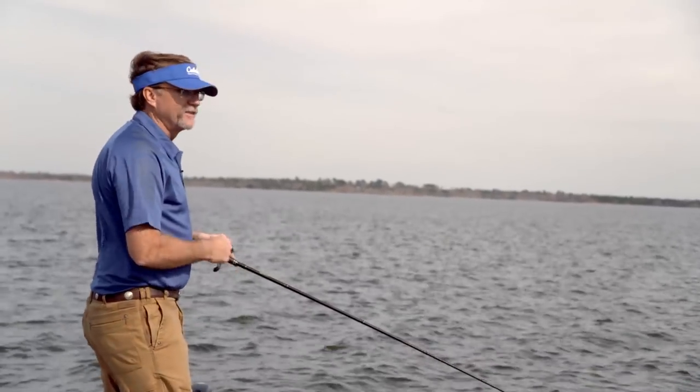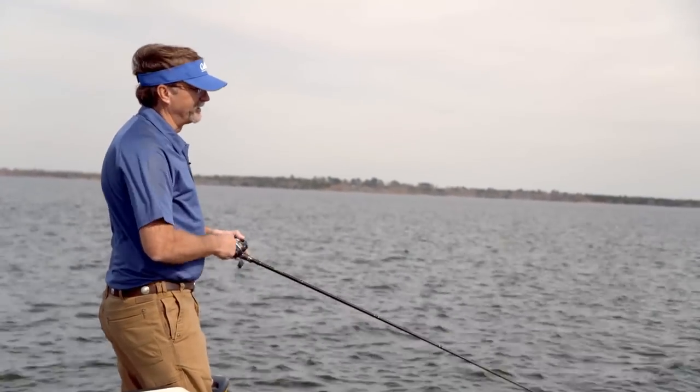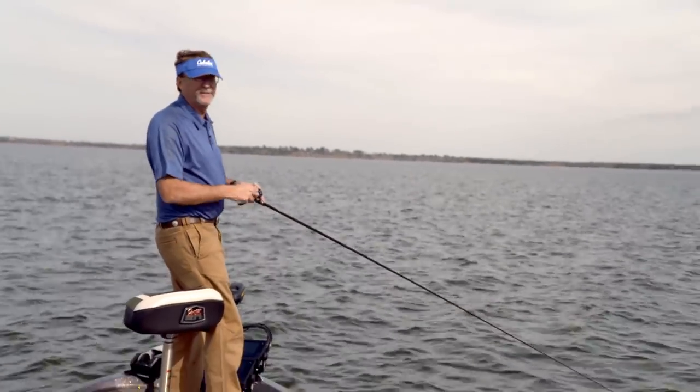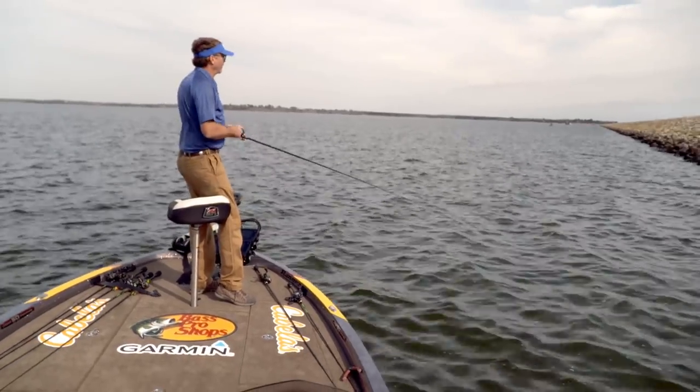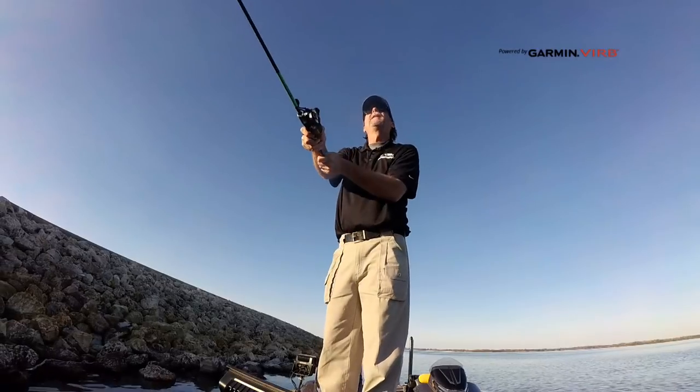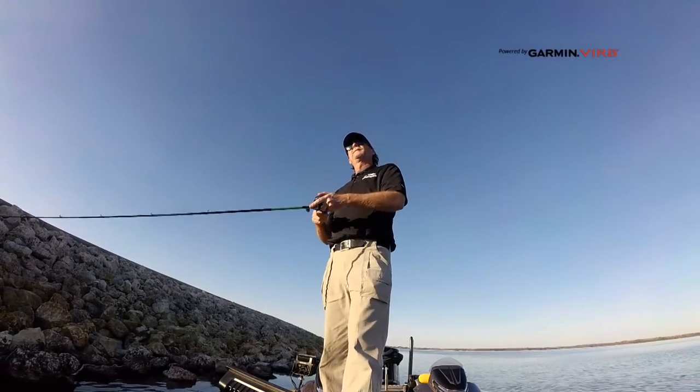Keep in mind that yes, this is a great reaction bite, and you can tie it on and just wind it — you'll eventually catch one. But picking the right crankbait for the right situation is so key in getting these reaction strikes, whether it's this type of cover or any other cover.